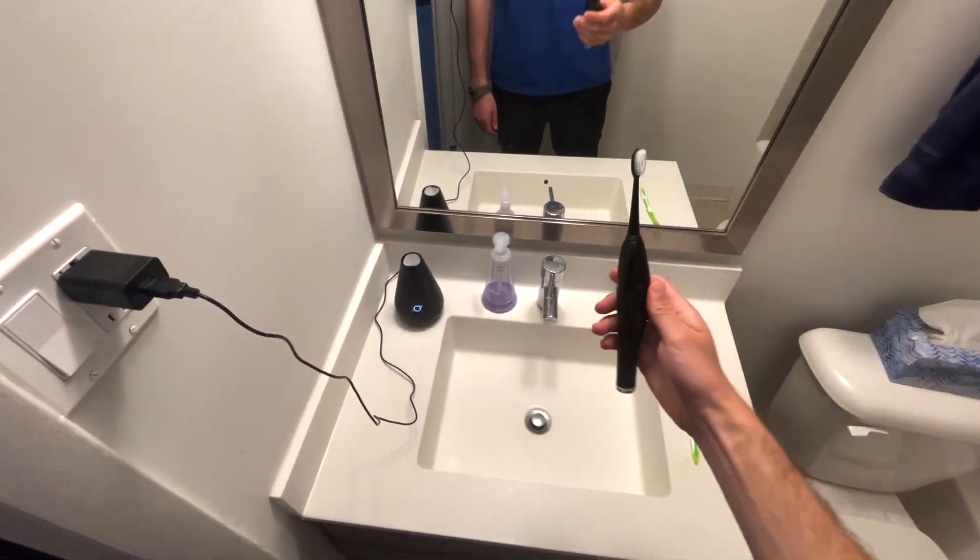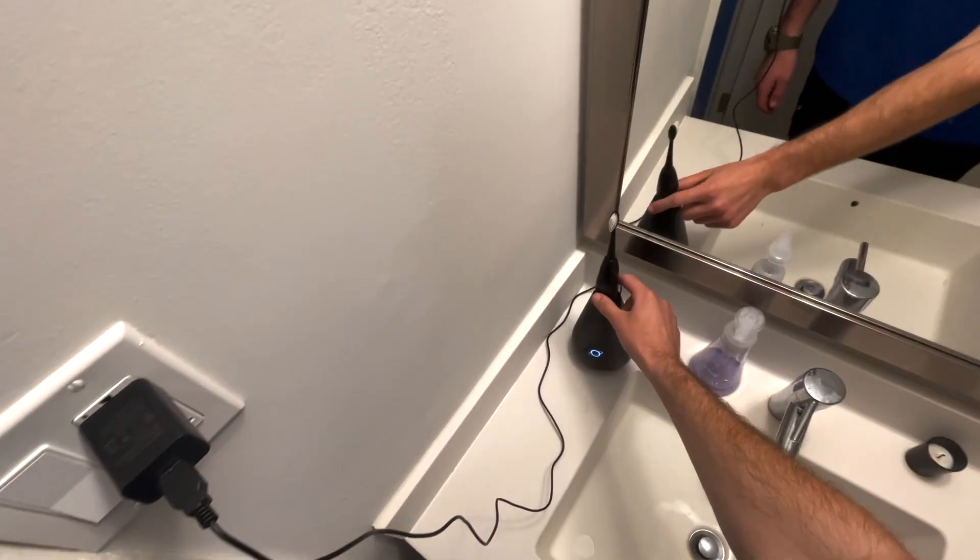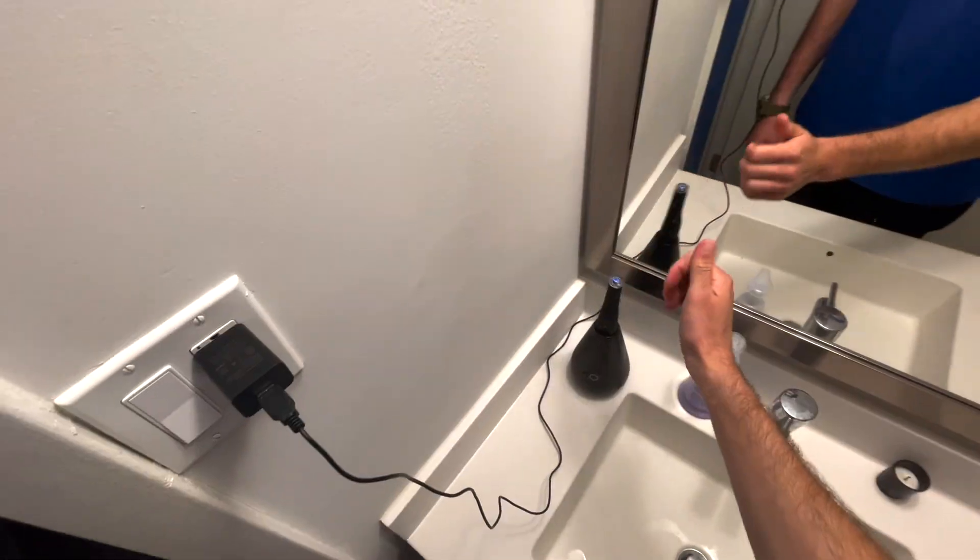The charging dock serves as a disinfectant and drying station, and is also going to help prevent fecal particles from landing on the bristle head. There are plenty of studies showing that if you leave a toothbrush open in your bathroom, fecal particles are most likely sitting on your toothbrush, which is really gross — nobody wants that.